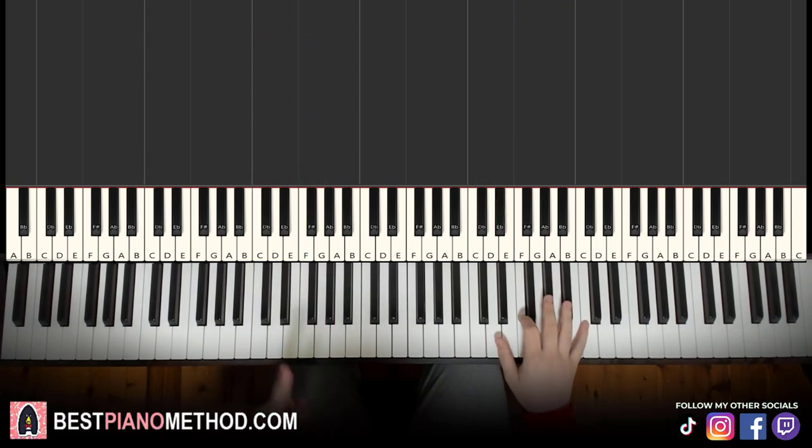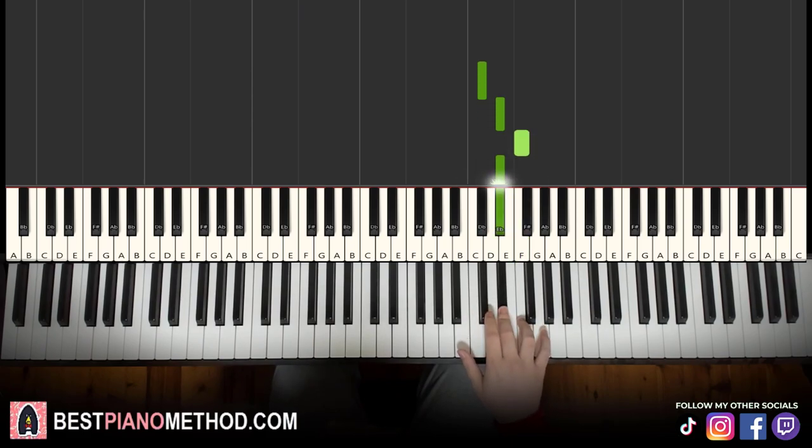Moving on to the second part — right hand continues: D flat, E flat, F, E flat. That's it with the right hand. Let's learn it again: D flat, E flat, F, E flat.